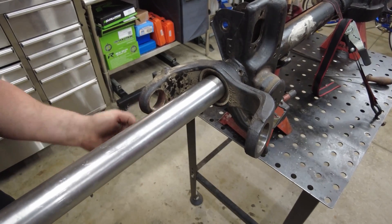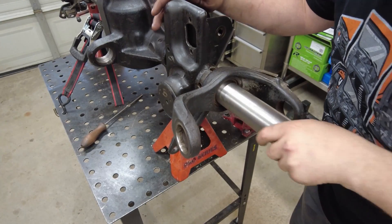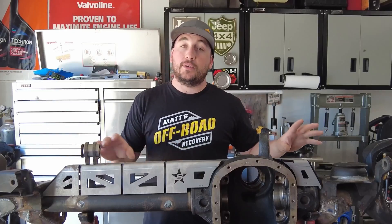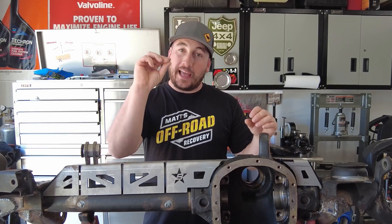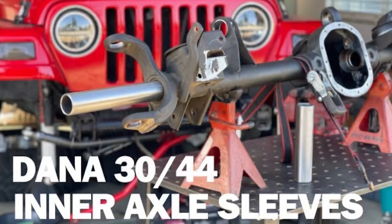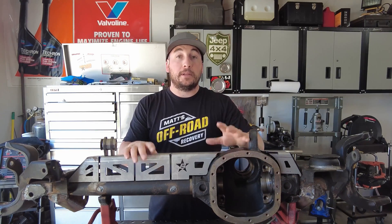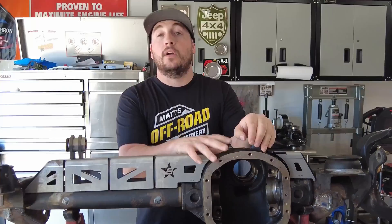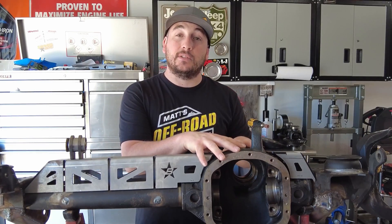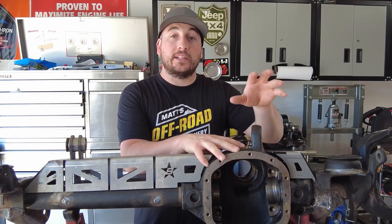If you haven't watched the last video, we installed inner axle sleeves — we drilled holes in the tubes and welded those sleeves in to make the tubes one complete heavy-wall half-inch thick axle tube. Some of the welding process will be the same, but in this video we're doing a new process I haven't covered much: there's going to be some tech on how to weld mild steel to cast steel, and it's very simple.